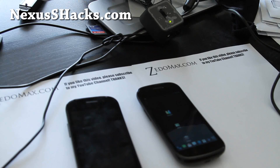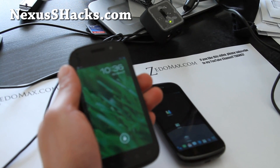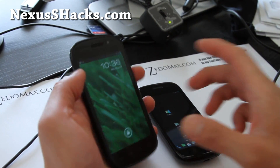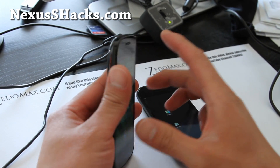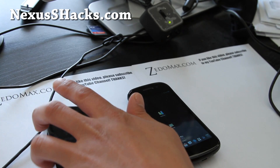Hi y'all folks, this is Max from nexusshacks.com. I've got a review of Slim ICS ROM for the Nexus S series. They're both available for the regular Nexus S and also the Nexus S 4G on my right.